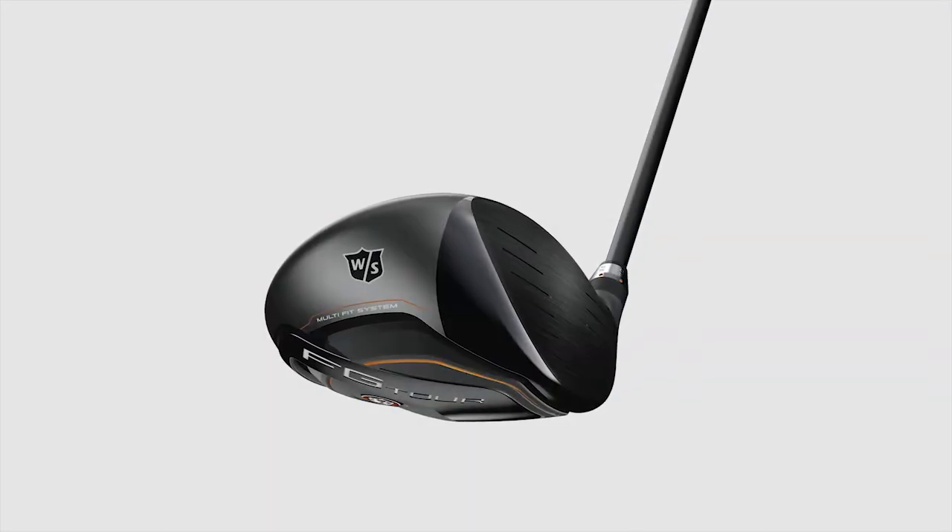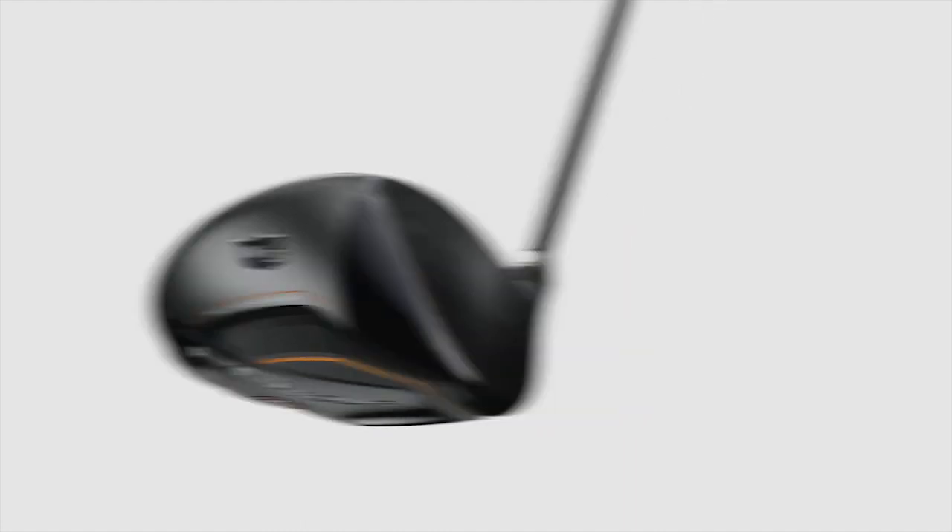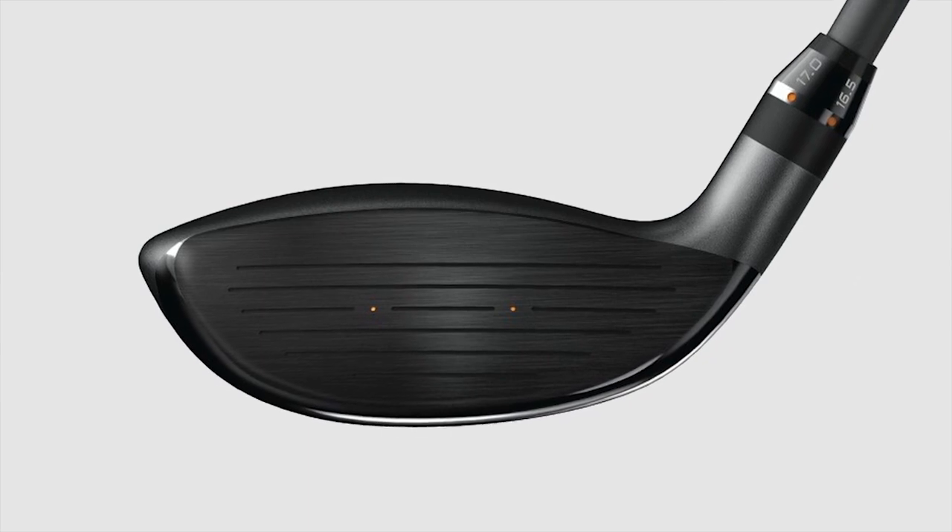Some people say, well, is it a distance driver or a player driver? They're all distance. It just really comes down to personal preference. What's exciting about all these products is we've added adjustability. We have six-way adjustability — six lofts in the driver and six lofts in the fairway wood.